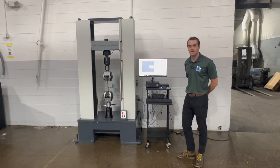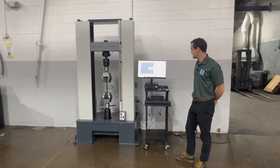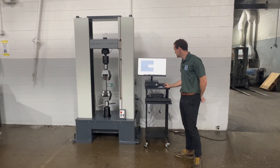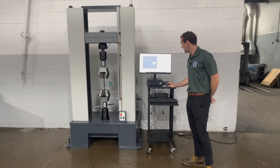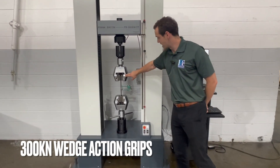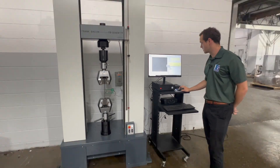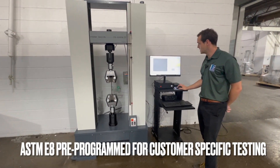Hey everyone, Chuck here with Frank Bacon. We're going to show you some tensile testing here on our FB 300 EMTT — it's a 60k machine. We've got a steel specimen in here with our 300 kilonewton wedge action grips. This machine is being turnkeyed for our customer to do this specific tension test.